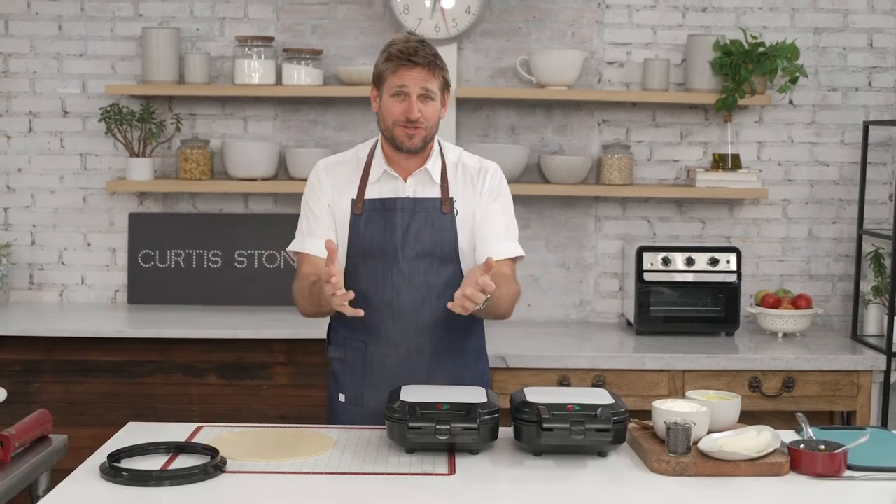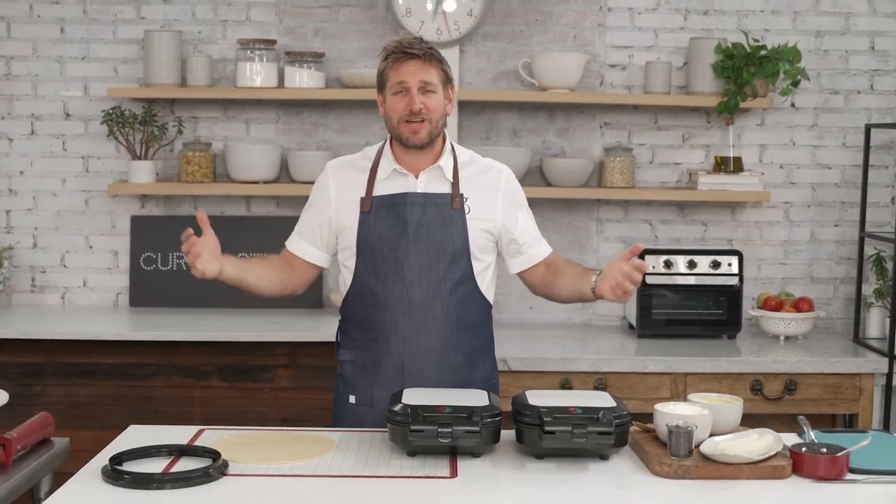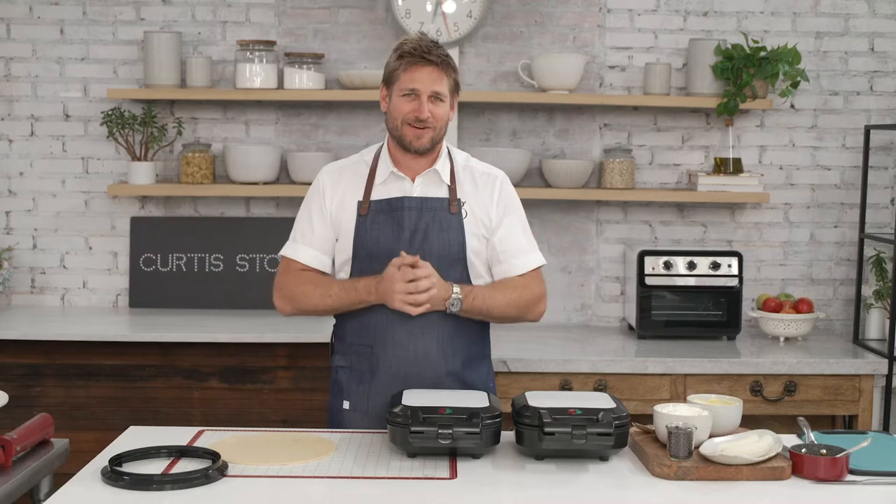I love pies. I'm sure you do too. I mean, who doesn't love a pie? It's like someone coming up and giving you a big hug.